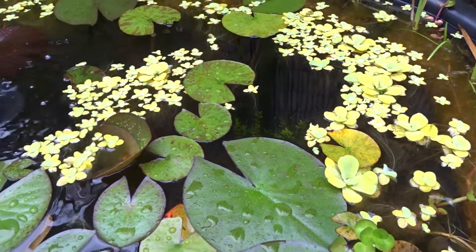I knew they were ready to go into the pond because over summer all the plants in the pond have grown a lot, and there's also lots of food available in the pond for them, like mosquito larvae which they love to eat.